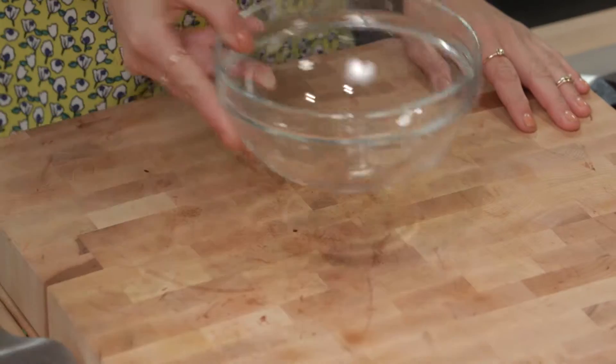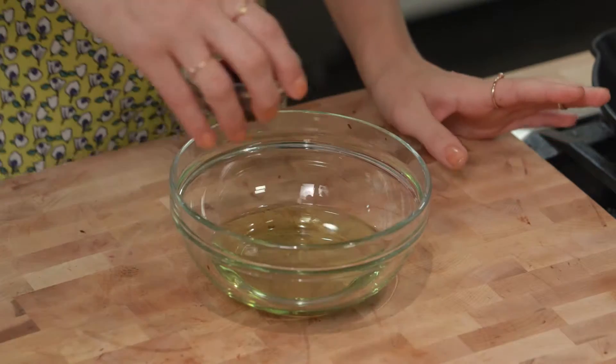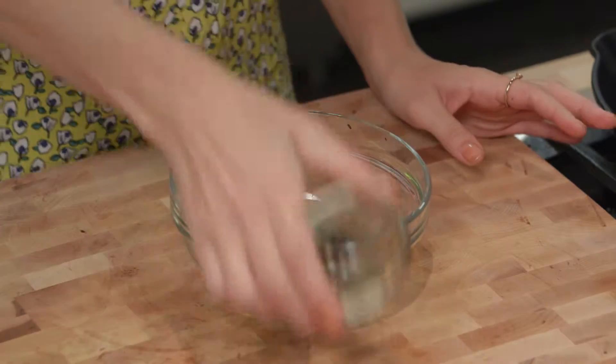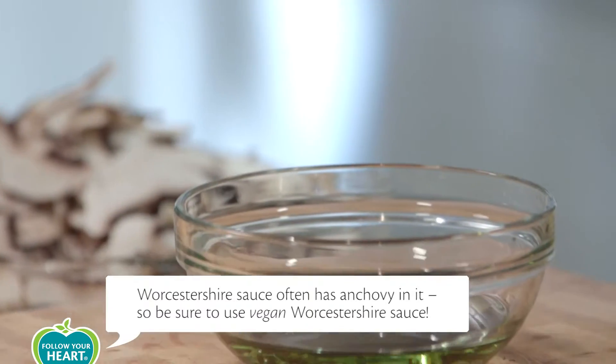Next we'll make a marinade for the mushroom slices to give it some extra meaty flavor: half a cup of grapeseed oil, two tablespoons of liquid aminos or soy sauce, Worcestershire sauce, and a little salt. I leave out the salt though if you're using soy sauce instead of the liquid aminos.